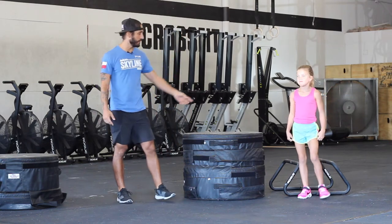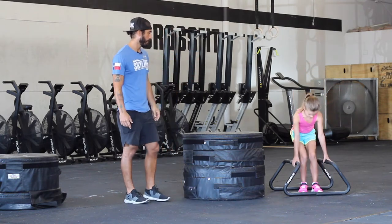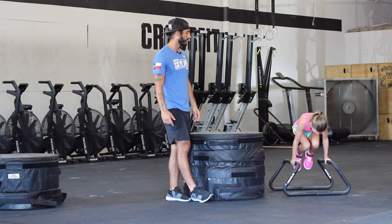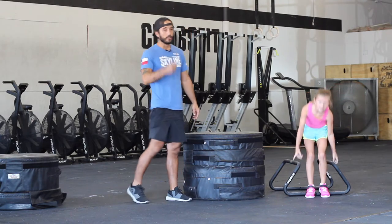She has the L-sit. Now she's going to show us the L-sit with a tuck. She's going to go from L-sit to tuck three times. She starts an L-sit, she tucks, L-sit, tuck, L-sit, tuck. So she has that.